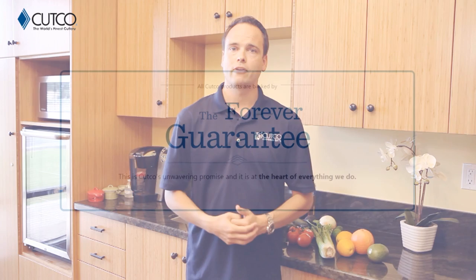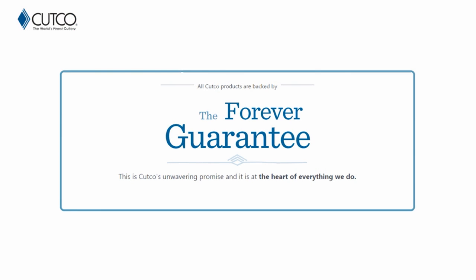The best part about our product isn't necessarily the sharpness of it. It's really how we stand behind it with our forever guarantee, which means if anything ever happens to the product — gets damaged, chips, melts, or breaks — we will fix or replace that product for free forever. Also, if they ever go dull, we will guarantee to resharpen them for free whenever you want. You can either request a service tech to come out to your house and sharpen for free, or you can mail them back to our factory in Olean, New York, and we'll take care of it there as well.